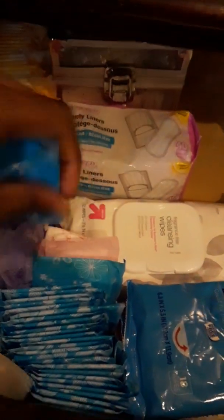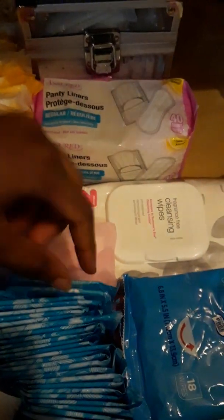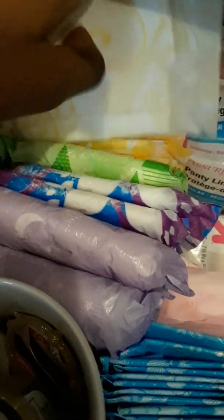CVS health liners, which are compared to the Always daily thins. But I feel like CVS really did not care about the imitation on these, because they do not have tabs — unlike the Walgreens pads, which really tried. They put tabs on the pad! Always pads have tabs, so give a round of applause for Walgreens.